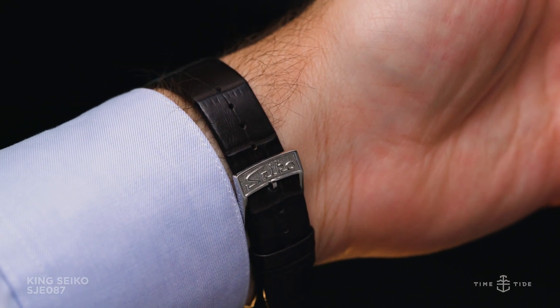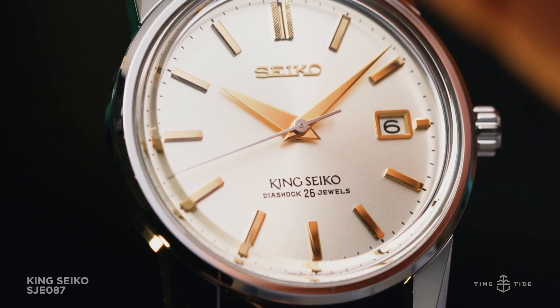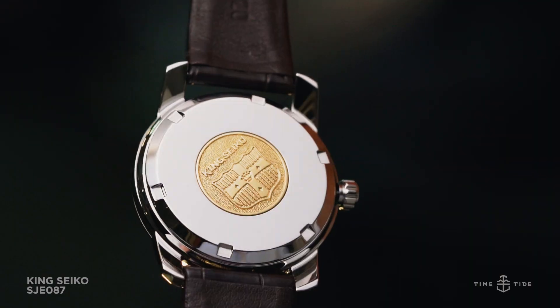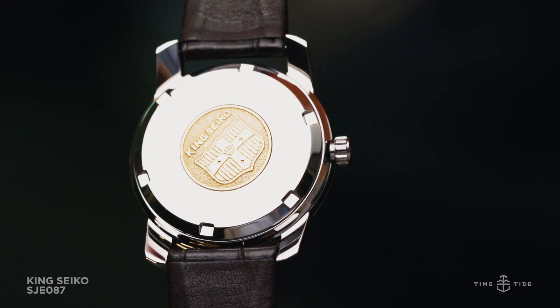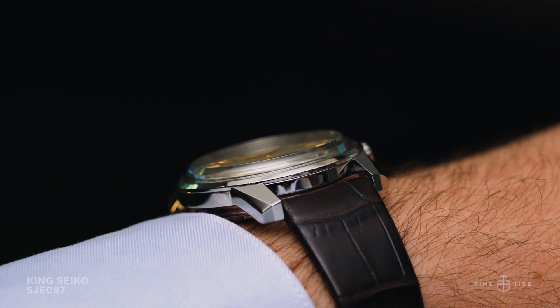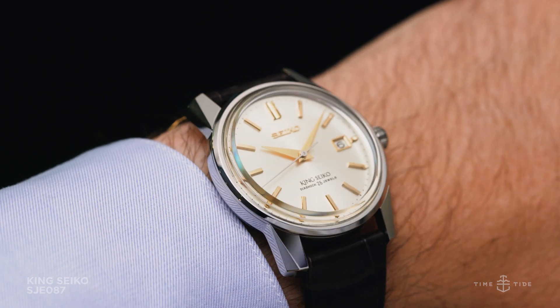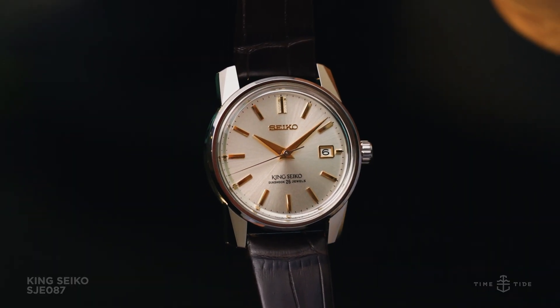Being a limited edition of 1,700 pieces, the King Seiko KSK Recreation SJE-087 has a retail price of 5,200 Australian dollars, which is certainly putting the watch in a luxury category. Costing over $2,000 more than some of the other King Seiko watches, this reference is definitely reserved for those who revere the historical significance behind it.